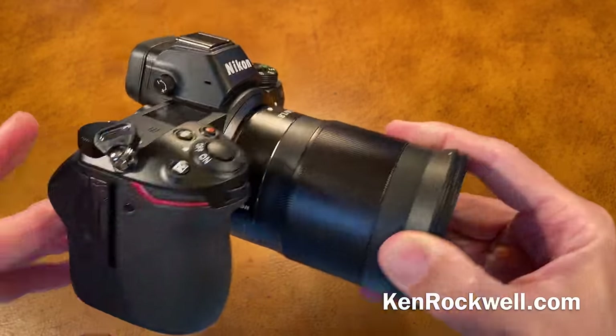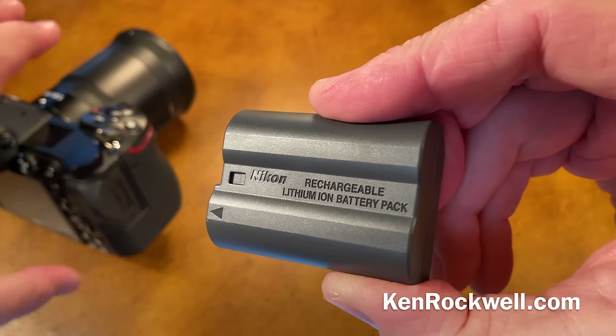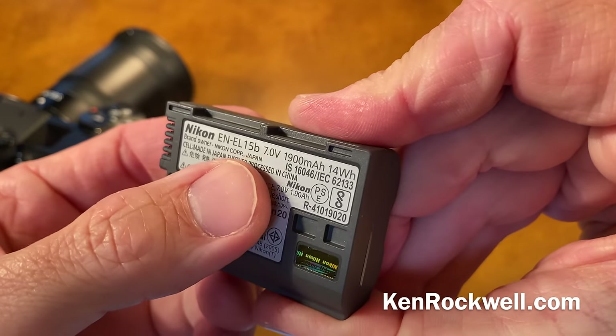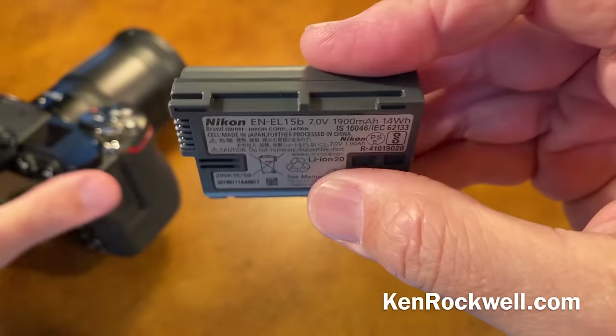The first thing we need to do is get the battery charged. It uses a regular battery — it's an ENEL15. Any of your older batteries are going to work fine in this camera. However, only the newest ENEL15B that comes with this camera will actually charge in the camera through USB.